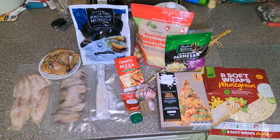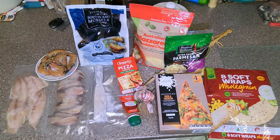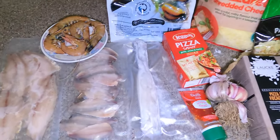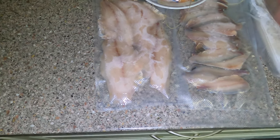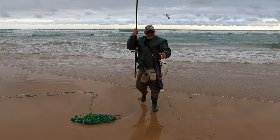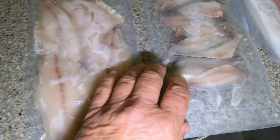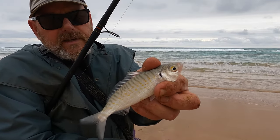Hello guys, today we're going to make a seafood pizza. Here's all the stuff I'll be using. We went fishing the other day down at Parsons Beach and caught some salmon trout — they were vacuum packed and frozen. We also caught some tommy ruffs, nice looking little fish.